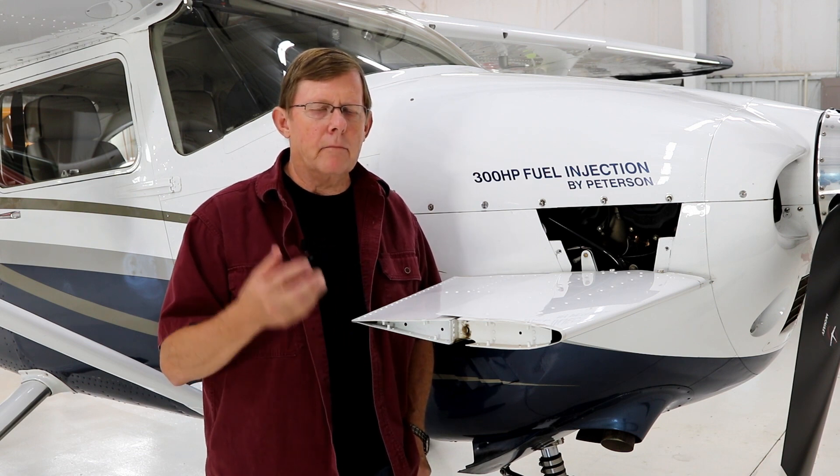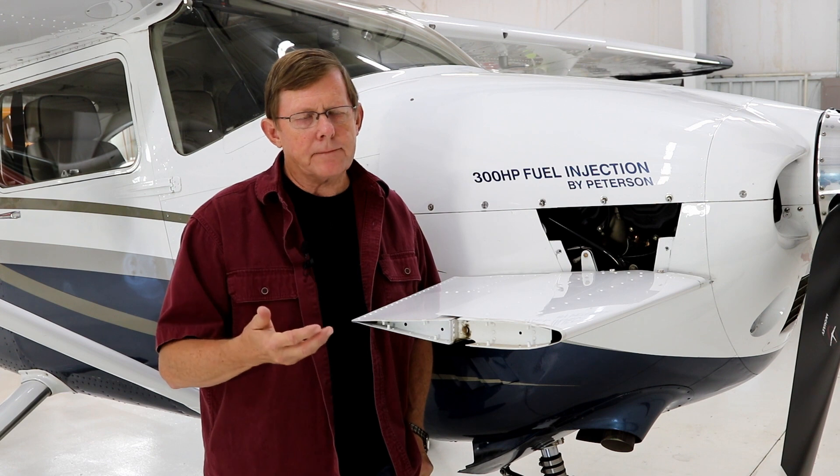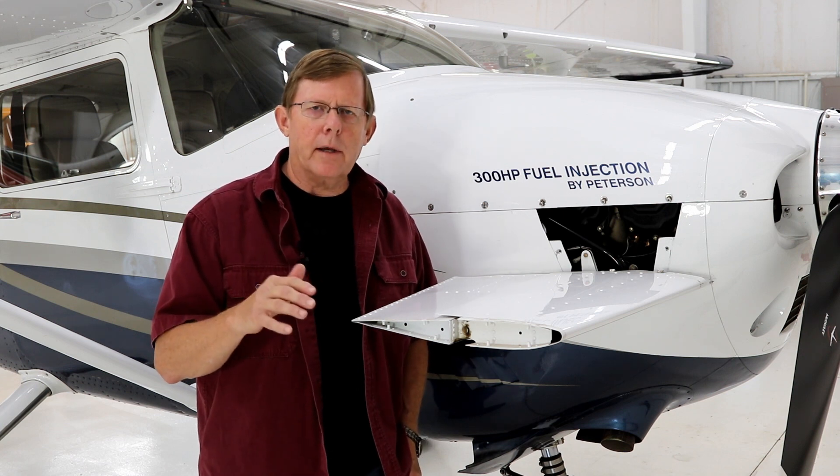During the break-in period, be very, very conscious of where your temperatures are going. On descent, I really don't like pushing the nose over and throttling back quickly. On a new engine, I like a longer descent under partial power — I think it's a little bit easier on the engine.